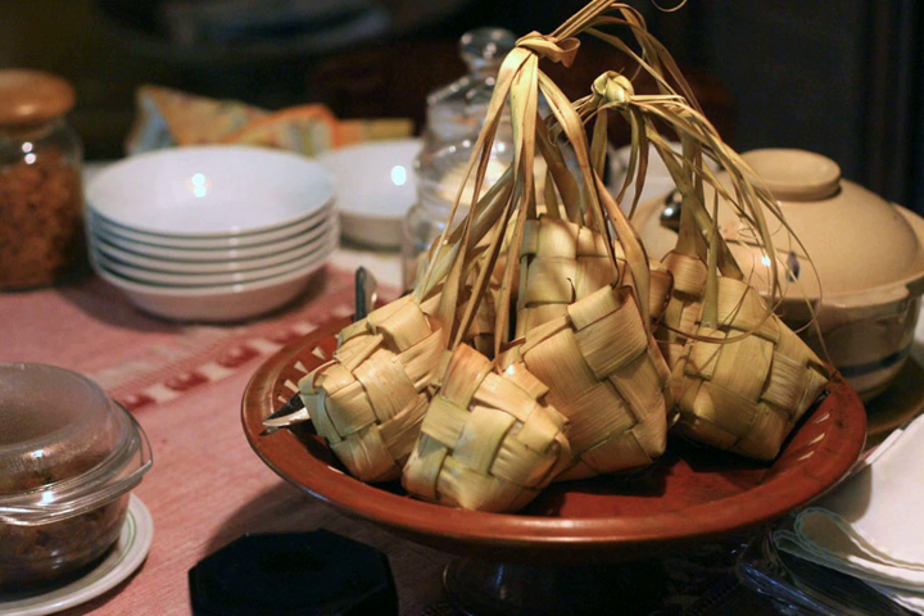In Hindu-majority Bali, katupat is used as one of the temple offerings. In Java, among the traditional Muslim Abangan community, the woven empty or uncooked katupat skin is often hung as an amulet to symbolize wealth and prosperity. Because in Indonesia katupat is strongly linked to Islamic Eid ul-Fitr, it is also used as decoration — empty katupat skins woven from colorful ribbons are used as decorations to signify the festive occasion, in the same fashion as bells signify Christmas. Colorful ribbon katupat are often used to decorate shopping malls, offices, or as decorations on gift parcels.